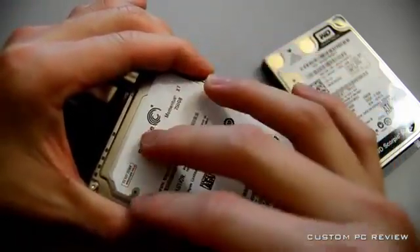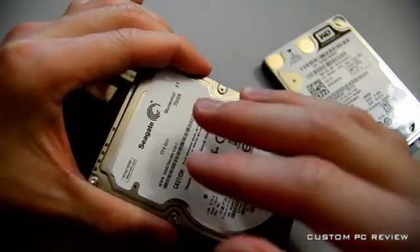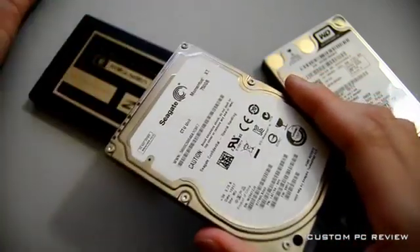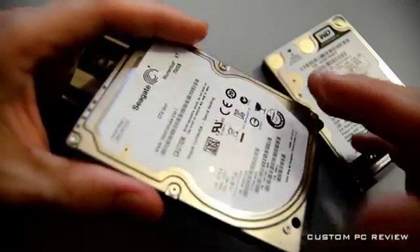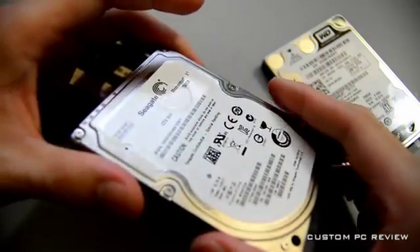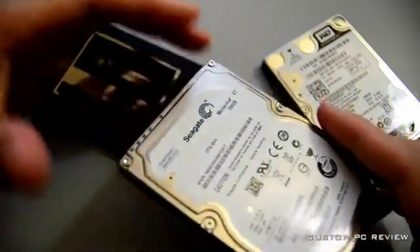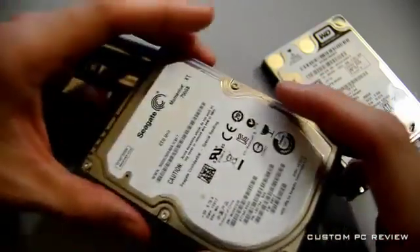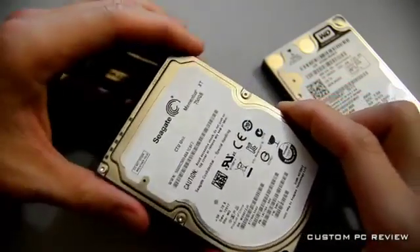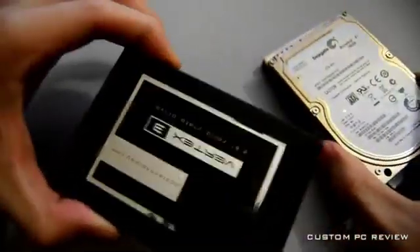So what that should do is, once this drive learns your usage patterns, it will increase the speed of tasks such as opening certain documents, opening certain applications, or maybe booting up your computer. So this is supposed to be a great improvement, and we're going to find out if it is later on the boot comparison video.